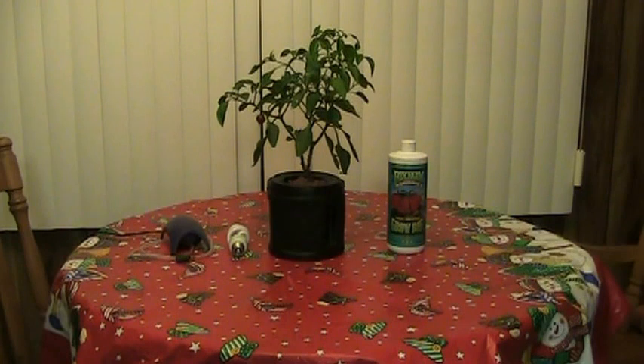This is a little project I started this last summer. It's an early jalapeño plant, and usually these things get about 2 feet tall, so these are about 18 inches.